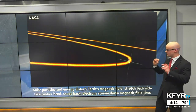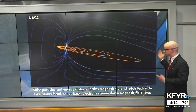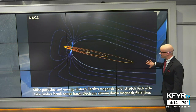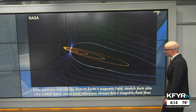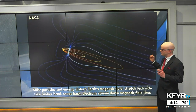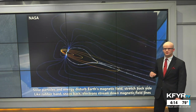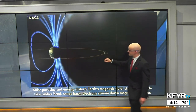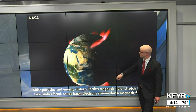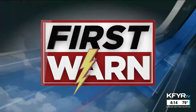Here's a very cool animation from NASA. Those solar particles and energy coming from the sun disturb Earth's magnetic field and stretch it behind the Earth backwards — kind of like a rubber band. As that magnetic field snaps back, all of those electrons and particles slam into our upper atmosphere, creating that aurora display. That snapback of the magnetic field produces the very colorful aurora we see near the north and south poles.